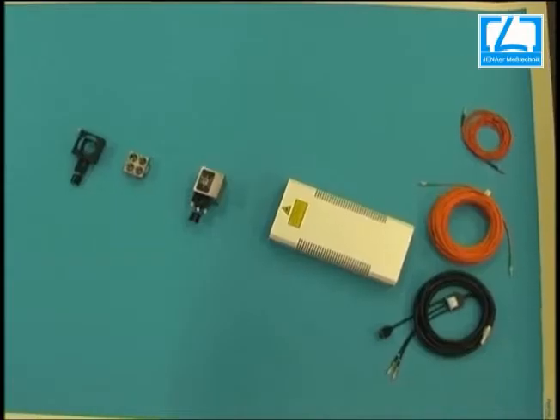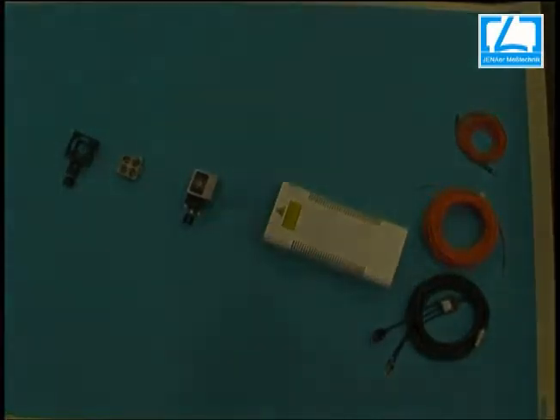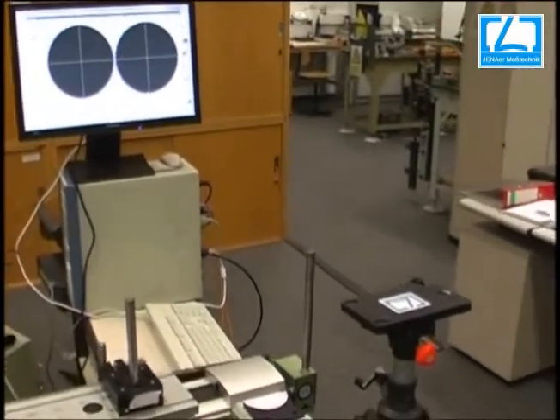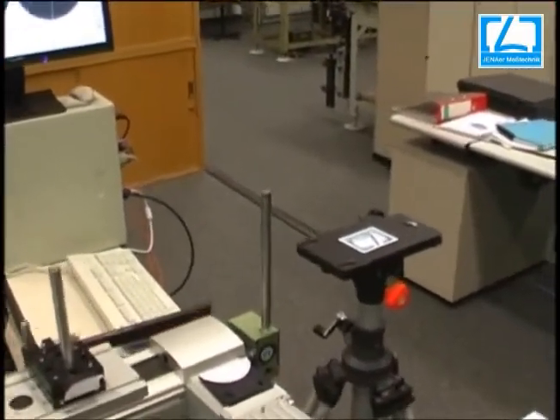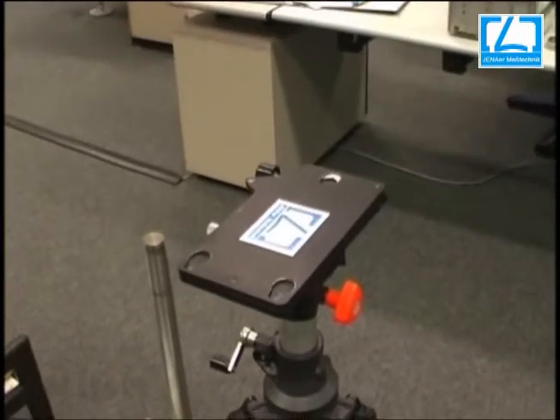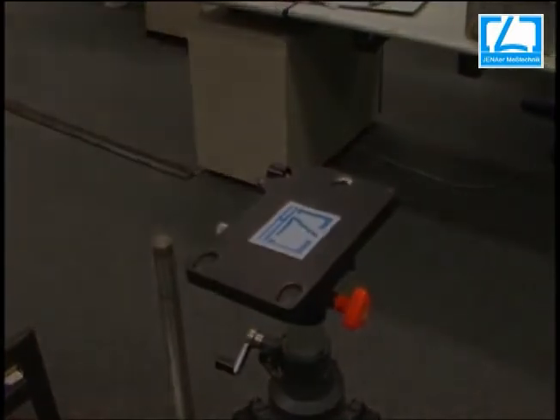This is a 3-axis laser in the Ferrameter System Satellite MN800 for measuring pitch, yaw, and distance at the same time.